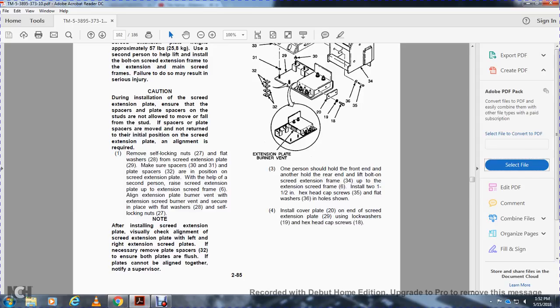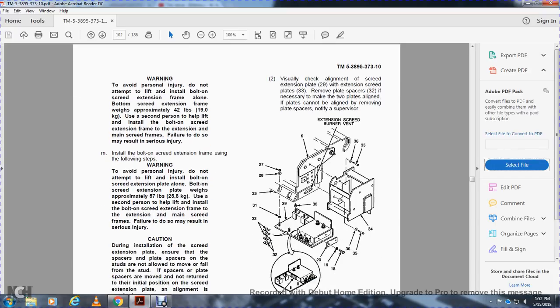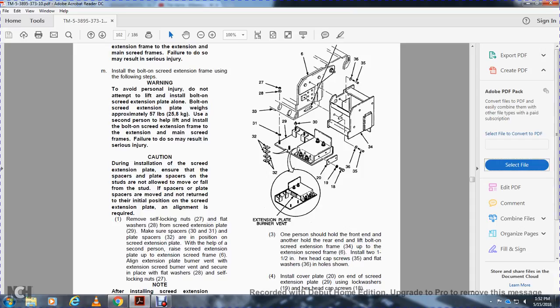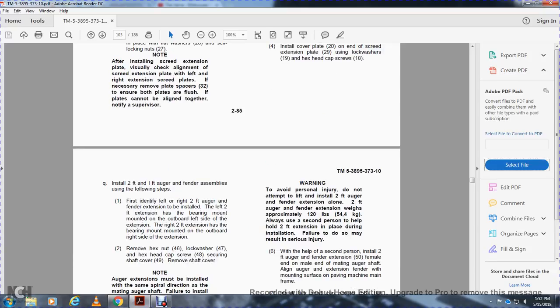After installation of the screed extension plate, visually check the alignment of the screed extension plate with the left and right extension screed plates. If necessary, move the plate spacer (item 32) to ensure the bolt-on plates are flush. If the plates cannot be aligned, notify the supervisor. Visually check the alignment of screed extension plate (item 29) with extension screed plate (item 33). Remove and adjust plate spacer (item 32) as necessary to make the two plates align. If the plates cannot be aligned, remove the plate spacer and notify the supervisor. One person should hold the front end and another the rear end — lift the bolt-on extension frame (item 34) up into the extension screed frame (item 6). Install two 1.5-inch hex head cap screws (item 35) and flat washers (item 36) in the holes shown. Install cover plate (item 20) on the end of the screed extension plate (item 29) using lock washer (item 19) and hex head cap screw (item 18).